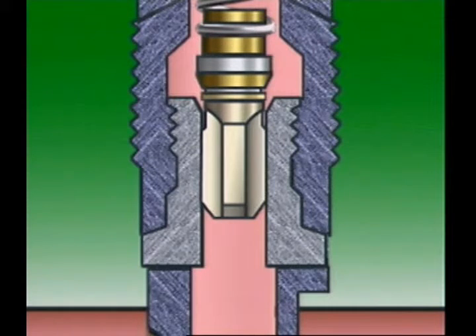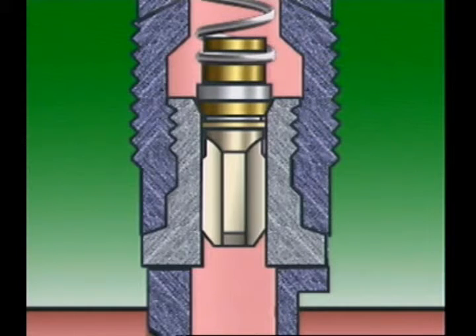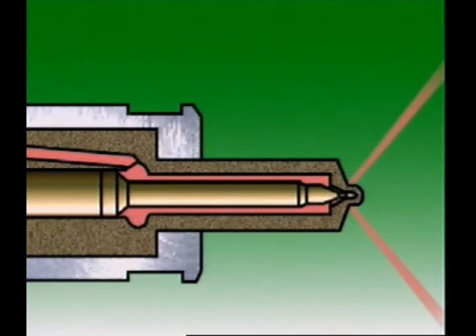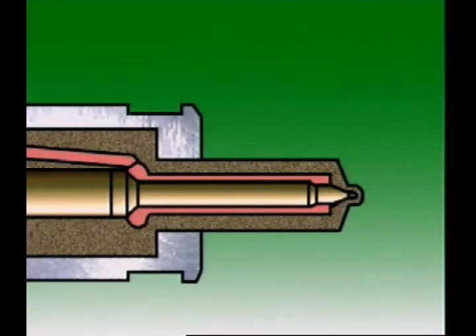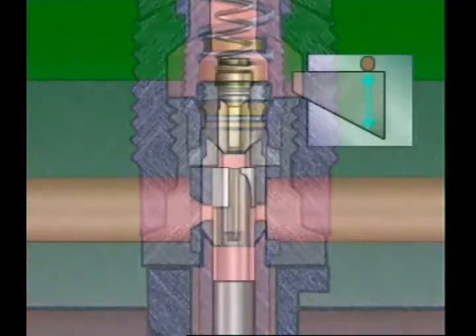When injection ceases, the pressure below the delivery valve drops to gallery pressure. Fuel pressure above the delivery valve forces the valve towards its seat. The relief valve enters the seat bore, sealing the volumes above and below the delivery valve. Further movement of the delivery valve towards its seat increases the volume in the injector pipe and reduces the pressure there. This drop in pressure causes the injector needle to snap shut, helping to prevent fuel dribble from the injector.